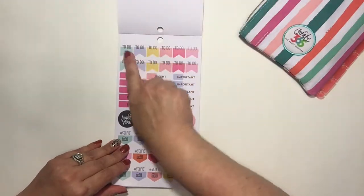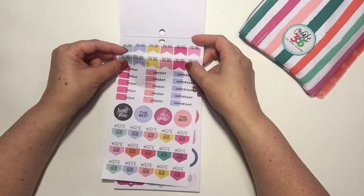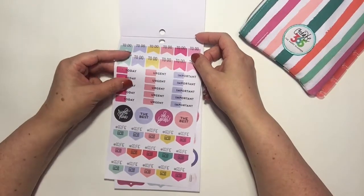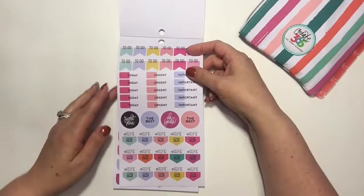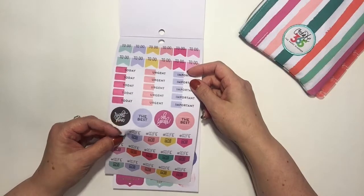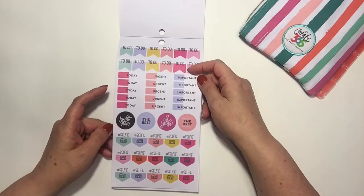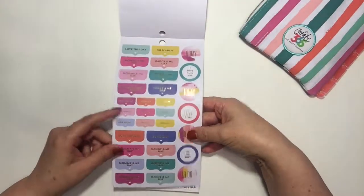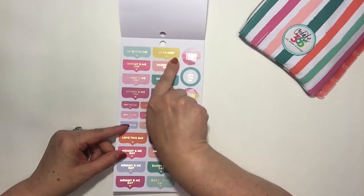Oh, look at the big to-do flags — I like those. Big flags, and then 'today's' with half colors — cute. Urgent, important. And oh my gosh, selfie stickers — that's cute. And these with the little scallop edges are really cute too — 'love this day,' 'so busy.'